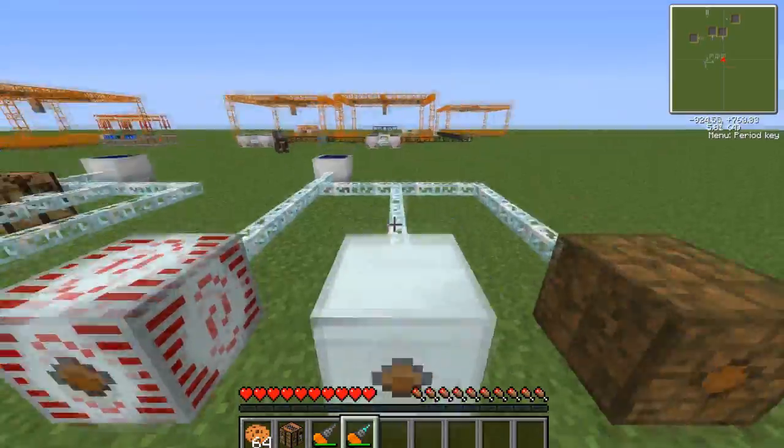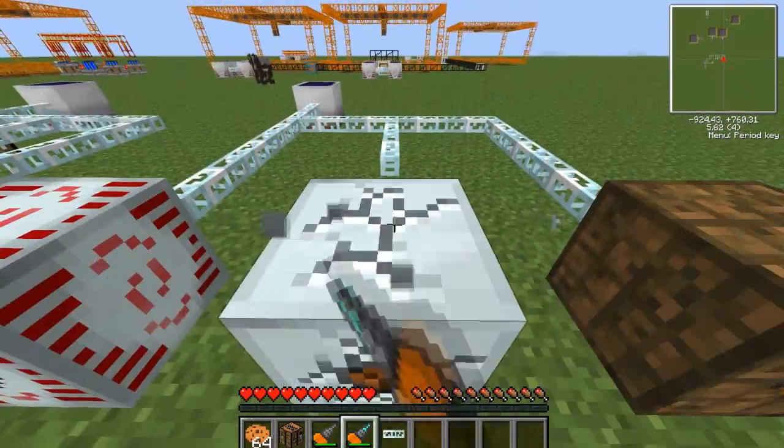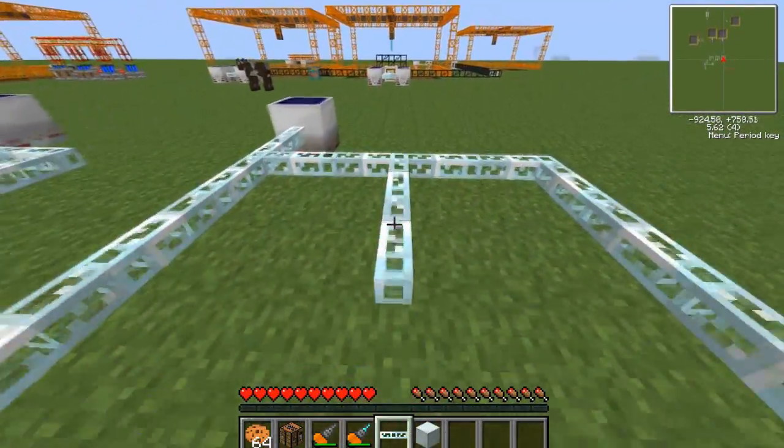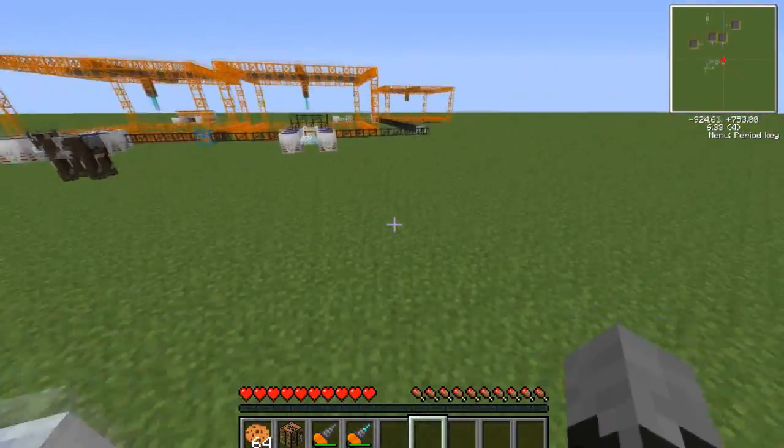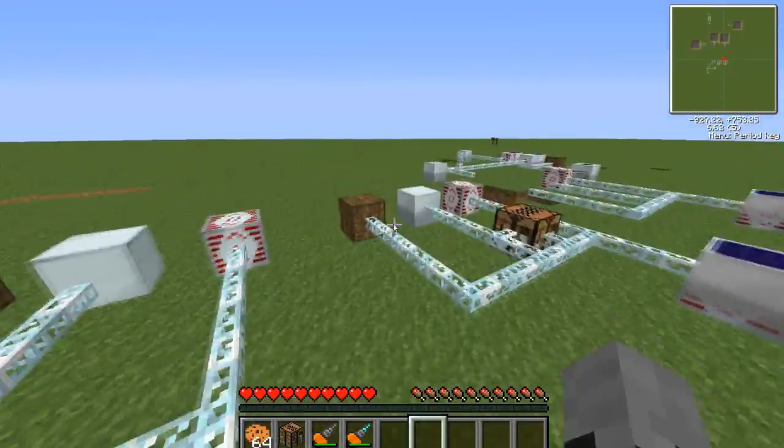You can now run around the world with your mining drills. And they don't break machines by the way, as you can see.